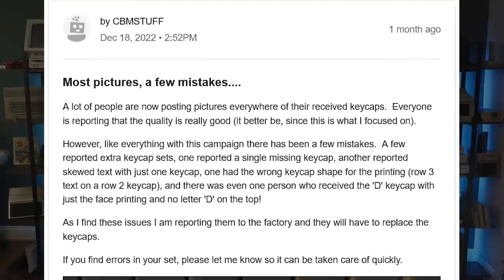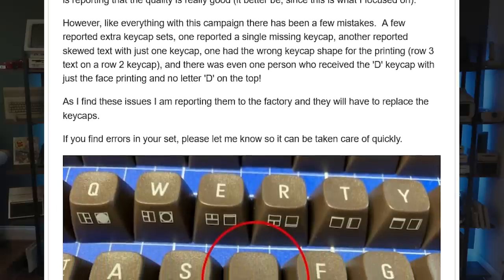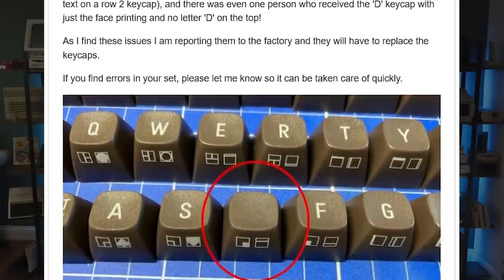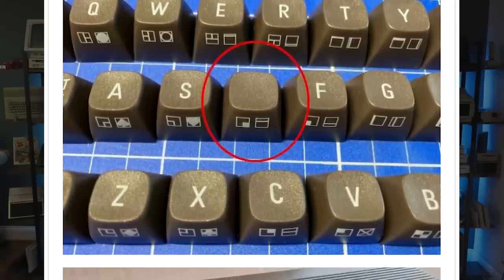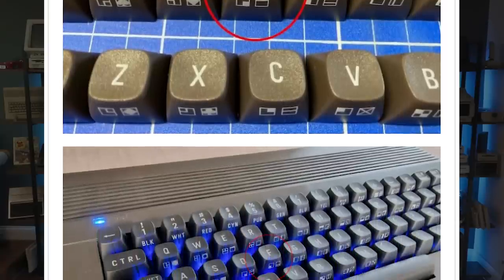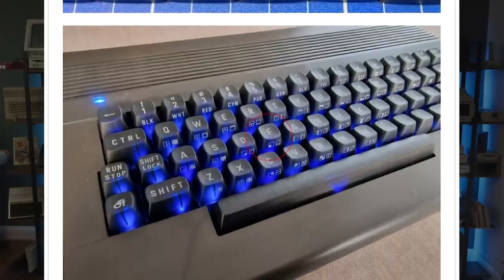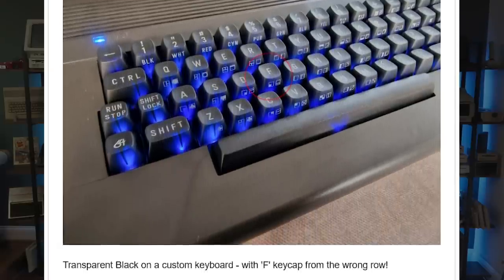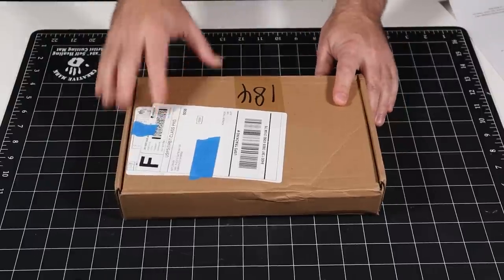By December, backers were starting to receive their keycaps. Three years had passed since the campaign was first launched. The product quality was reported to be very good, but a few small issues were reported — missing keys, printing errors including misalignments and missing text, and even one key that was printed on a part from the wrong row. The factory has taken responsibility and is making replacements for any bad part that was received.